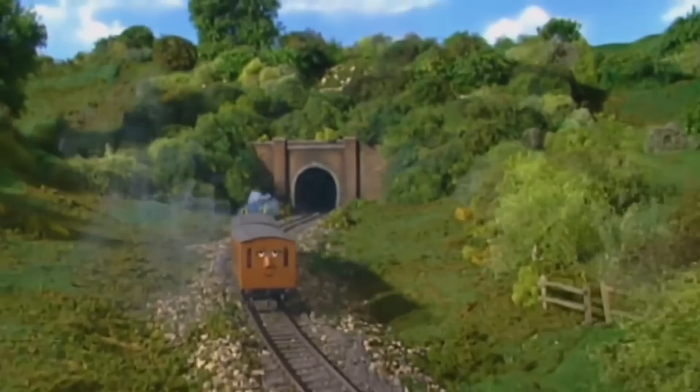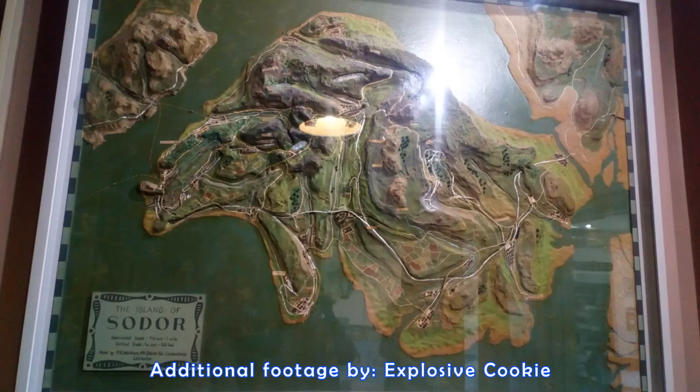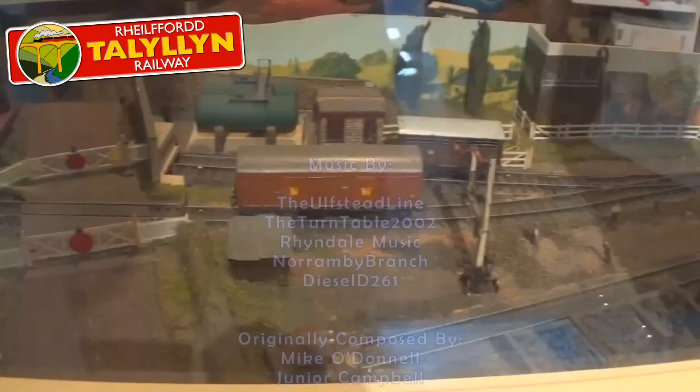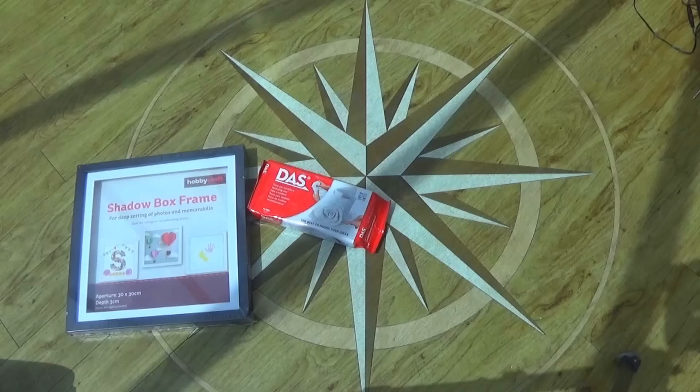What could be more suiting than a model of the entire Isle of Sodor? This should be a fun project for you to do at home, and a cheap one too, so I've filmed the progress and I'm going to talk through the design decisions and the mistakes I've made along the way. This is inspired by the huge map of Sodor made by P.R. Wickham, which can be found on the wall of the Audrey study at the Talyllyn Railway in North Wales. I highly encourage you to visit as soon as you're able to, and to see the study and the engines yourself.